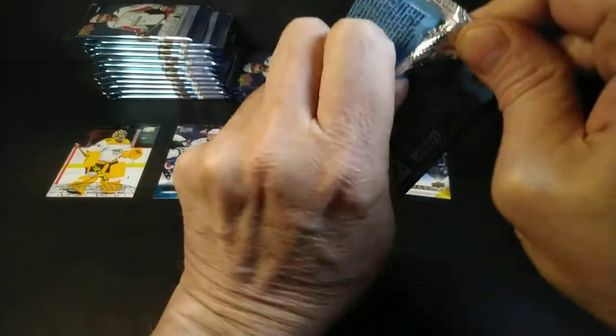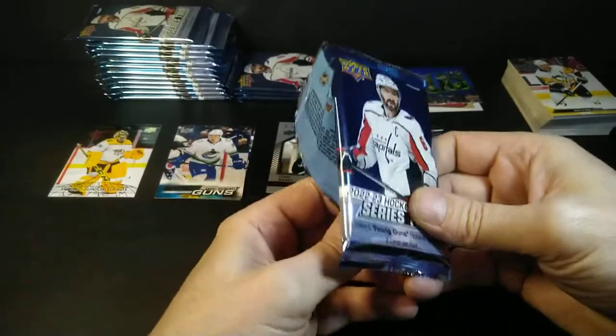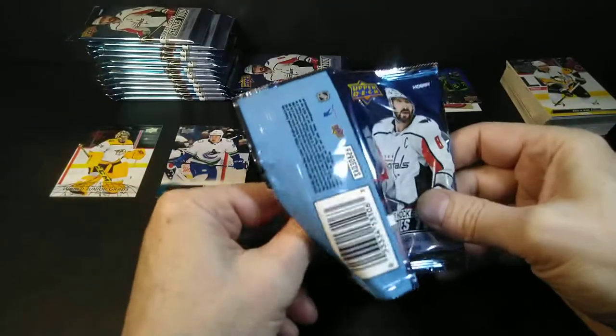Derek Grant, Evander Kane, Aho, and Stahl. They're hard to notice sometimes because of the yellow on the card already. I think those are hobby only — maybe not. Find my hobby exclusive hits — usually three in a box. That could have qualified as one.